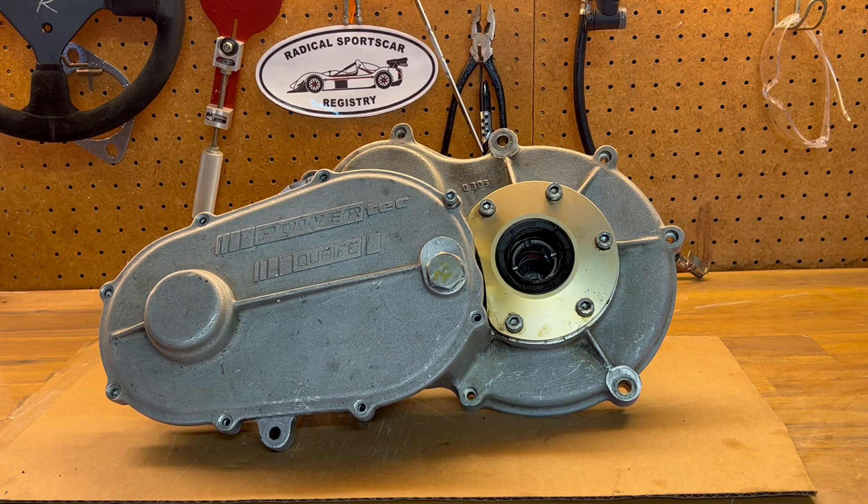Hi, this is Charlie Hoyt from the Radical Sports Car Registry. I'm going to give you a quick overview of the Quaife gear drive unit that's installed in the Radical SR3.